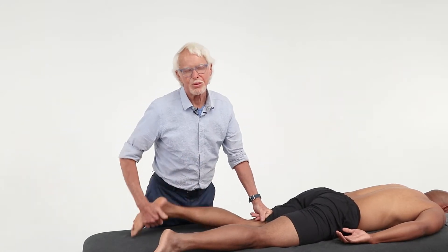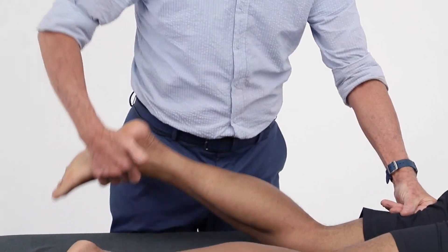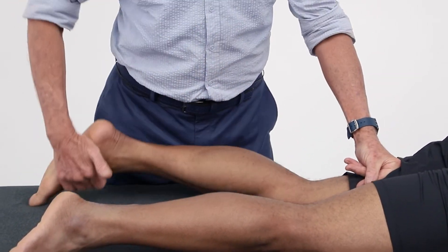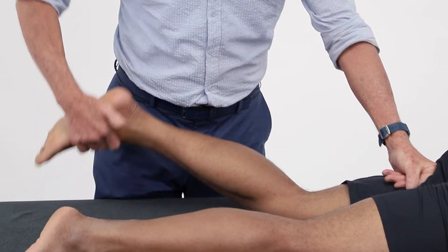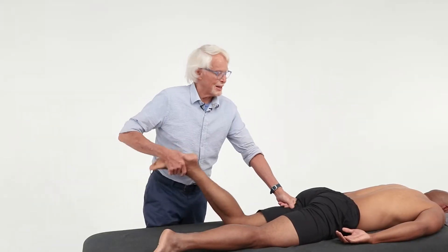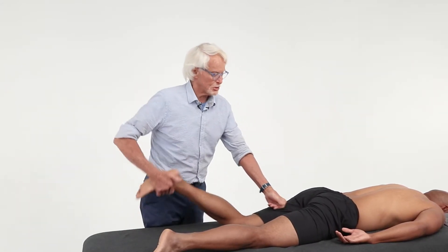Just go anywhere along the hamstrings you want — laterally over the biceps femoris, semimembranosus, semitendinosus. Don't forget about adductor magnus. Is that a hamstring? Who knows? It's innervated by the sciatic nerve — we don't know whether it's a hamstring; it does both, so it could be a hamstring.